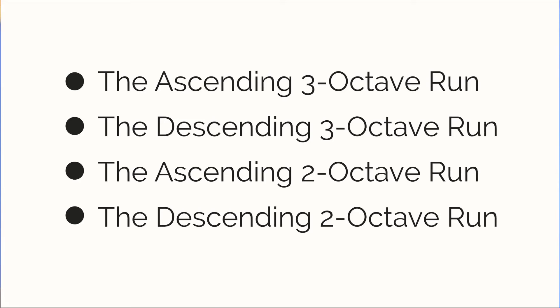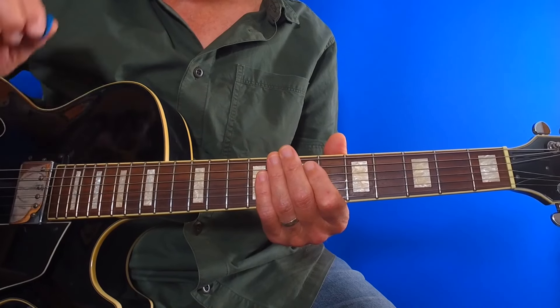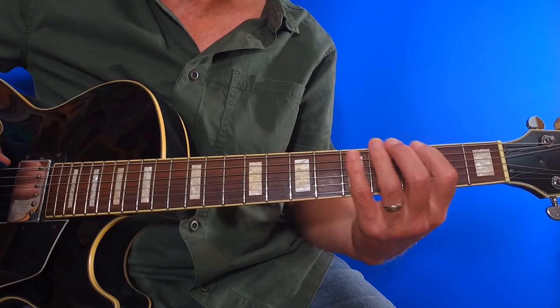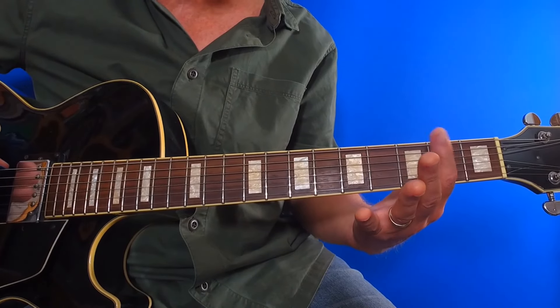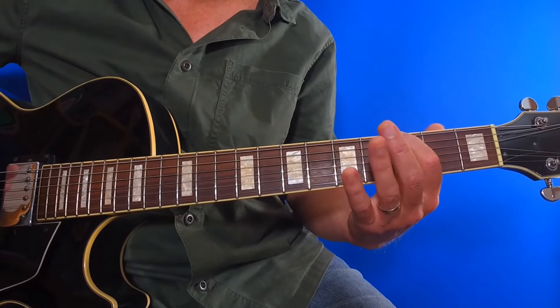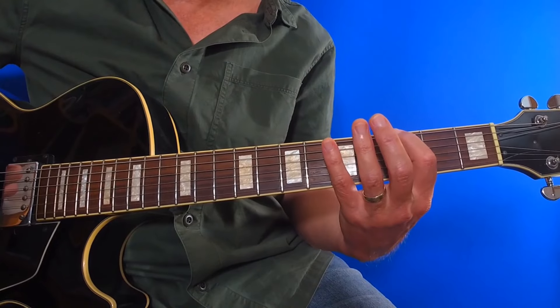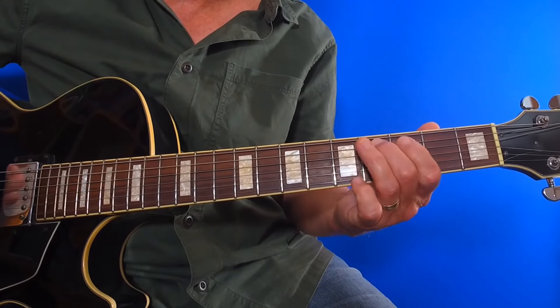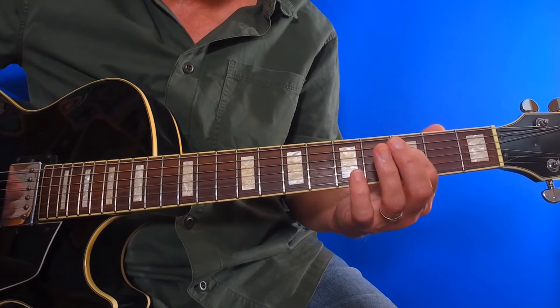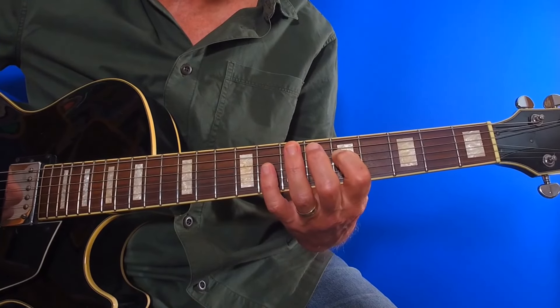In this lesson, we're going to look at four diagonal runs: the ascending three-octave run, the descending three-octave run, the ascending two-octave run, and the descending two-octave run. The ascending three-octave run starts on the key note on the sixth string, so in effect it starts in the first position. Let's have a look at this using the key of G as an example. We play the six notes of the scale using normal fingering, but then we slide our first finger up into the second position to start the second octave.